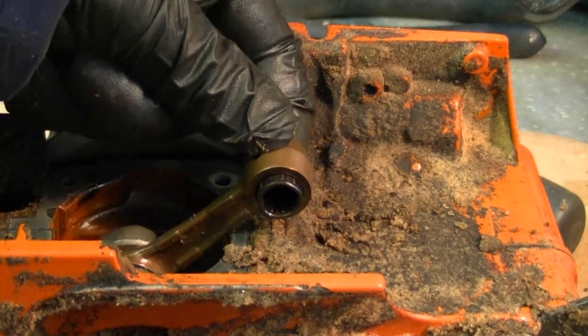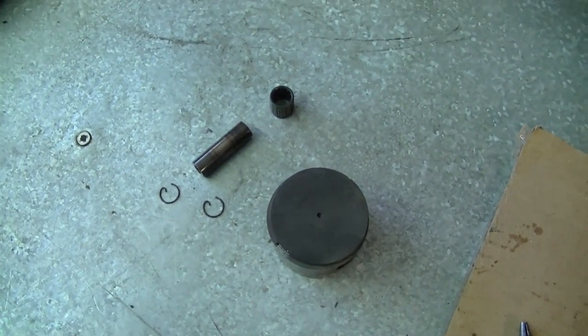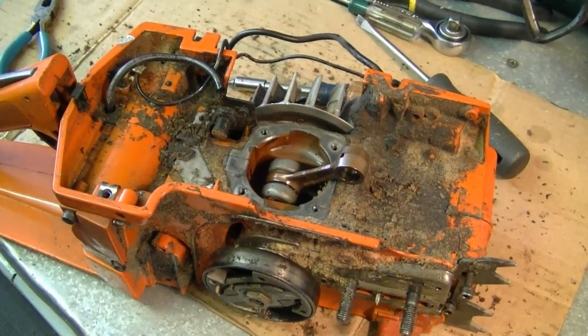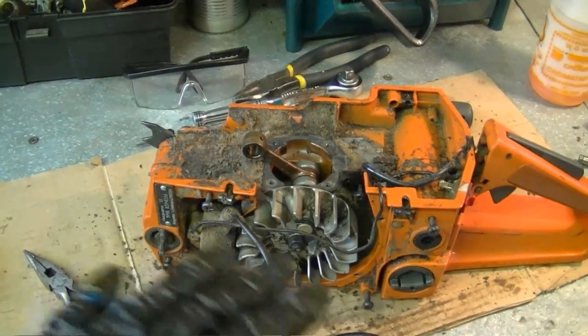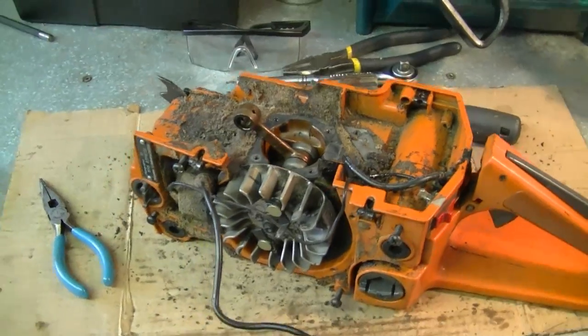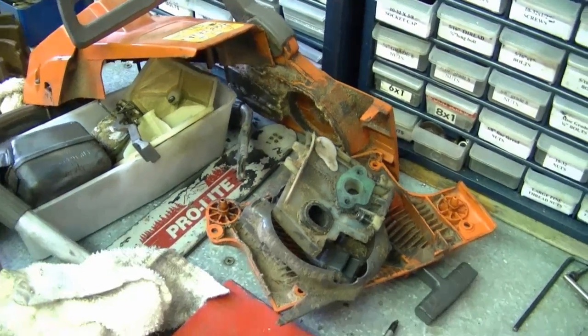Remove the wrist pin bearing. Here are the parts you should have after removing the piston and pins. Now we've got everything off that we need to get this job going. It's now a matter of cleaning the whole saw — use compressed air and make sure you've got safety glasses. If you have a parts washer that's great too. Thanks for watching part 1 of rebuilding the Husqvarna 55 chainsaw. A good tip before you start this job is to empty out the fuel tank, because when you disconnect the carburetor the fuel may leak from the fuel line. I'll see you in part 2.